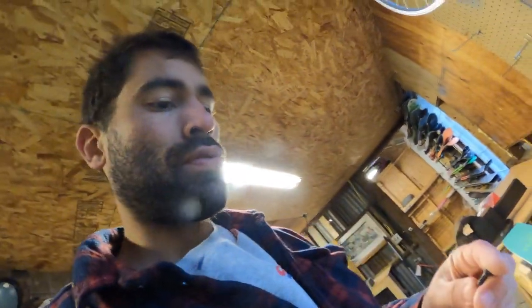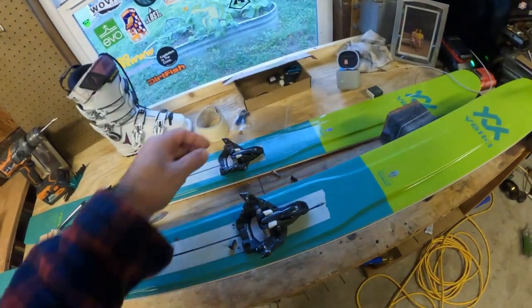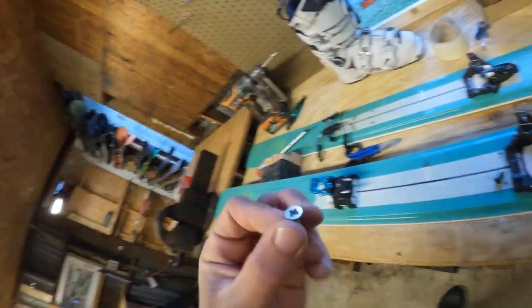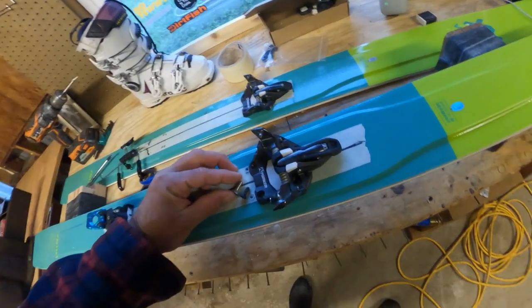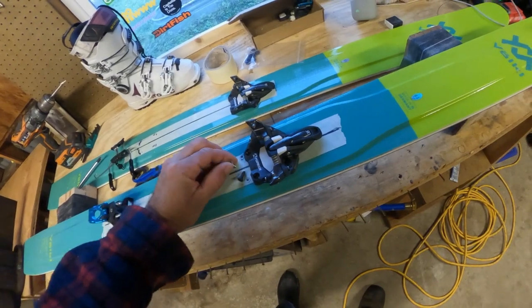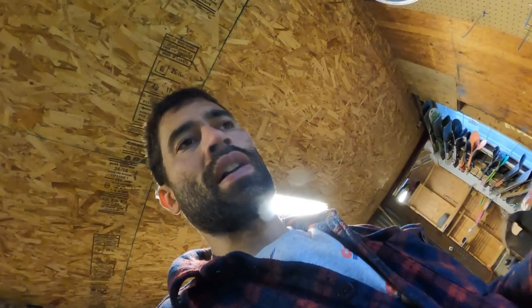Pro tip: don't mix up your screws. This one goes with the front, this one goes with the rear, and as you can see, they're different lengths. So if I put the rear one in the front, I would go through and push out my base, which I've done. It's survivable, it's just aesthetically displeasing once you back it out. Sometimes you might have a little detent that you have to depress back into the ski and fill with epoxy, and it's a pain. So just don't mess up the first time.